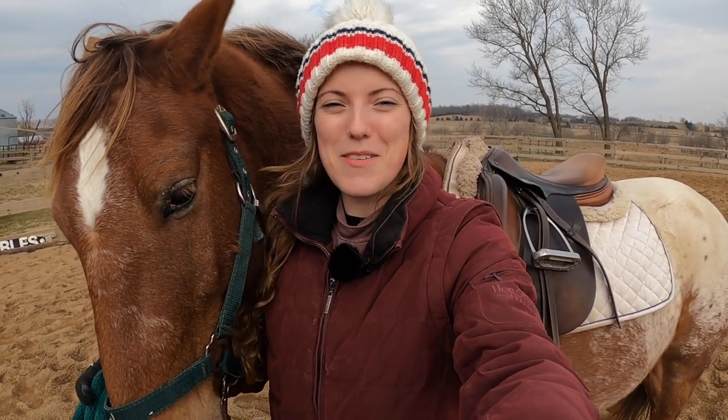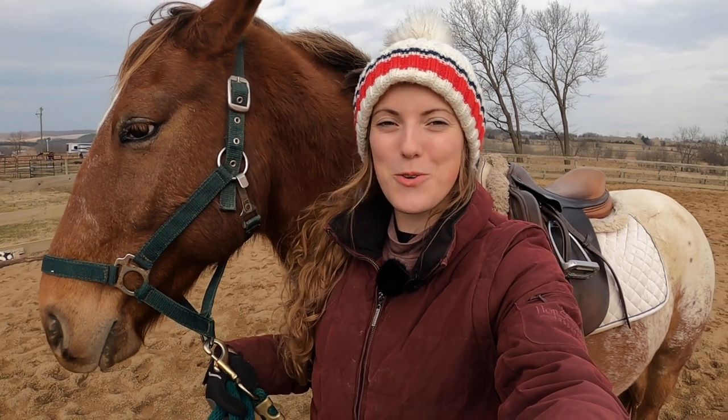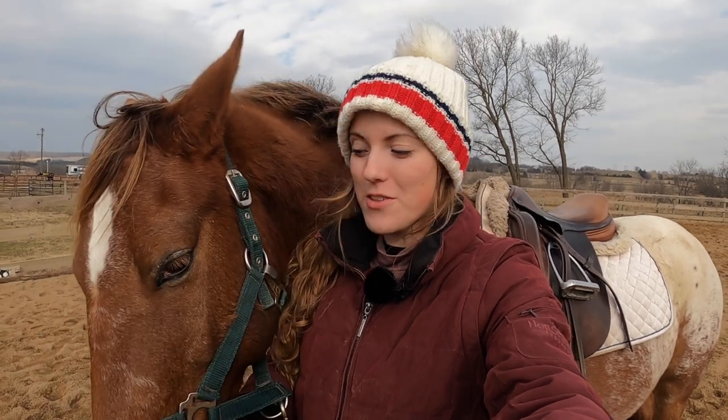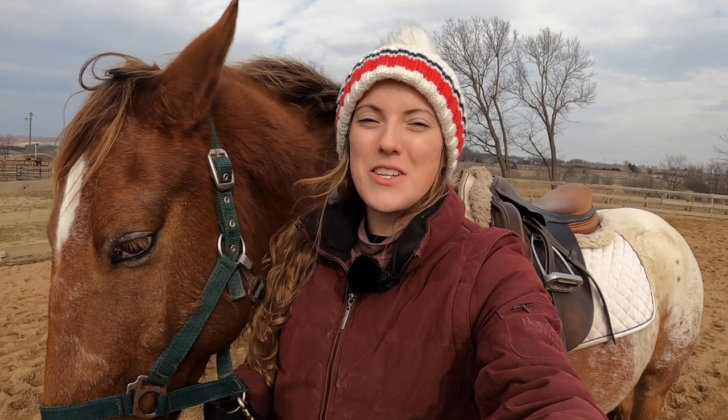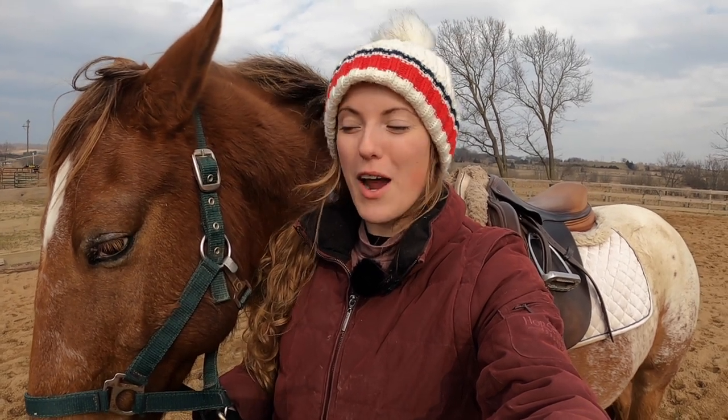Hey everyone! Today I'm going to complete my series on how to teach your horse to go bridle-less. Last week I covered how to start using your seat and your legs to control your horse rather than your reins. If you'd like to see that video I'll put the link in the description. Today I'm actually going to take off the bridle and start using a neck rope, and we're going to go from there. Let's get started.